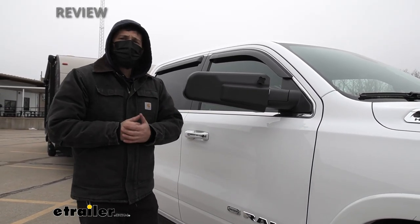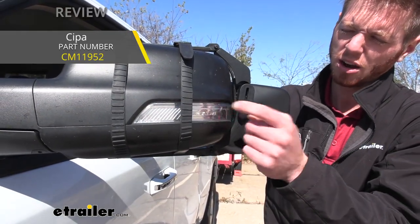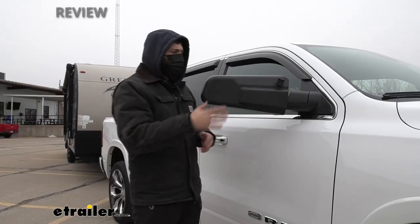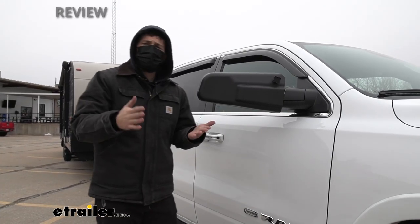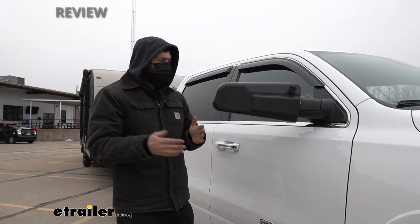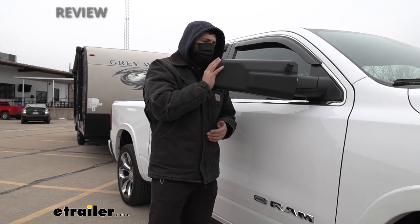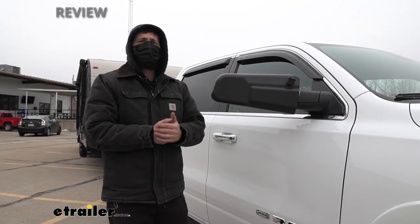Some of the other universal towing mirror options on the market have straps which clamp around the factory mirrors. Those do work okay, but they don't have the tight fit like the custom ones, so you will get a little distortion that's going to blur your field of view. Overall, the custom fit — if available for your vehicle — is a much better option, giving you a nice tight fit with no distortion.